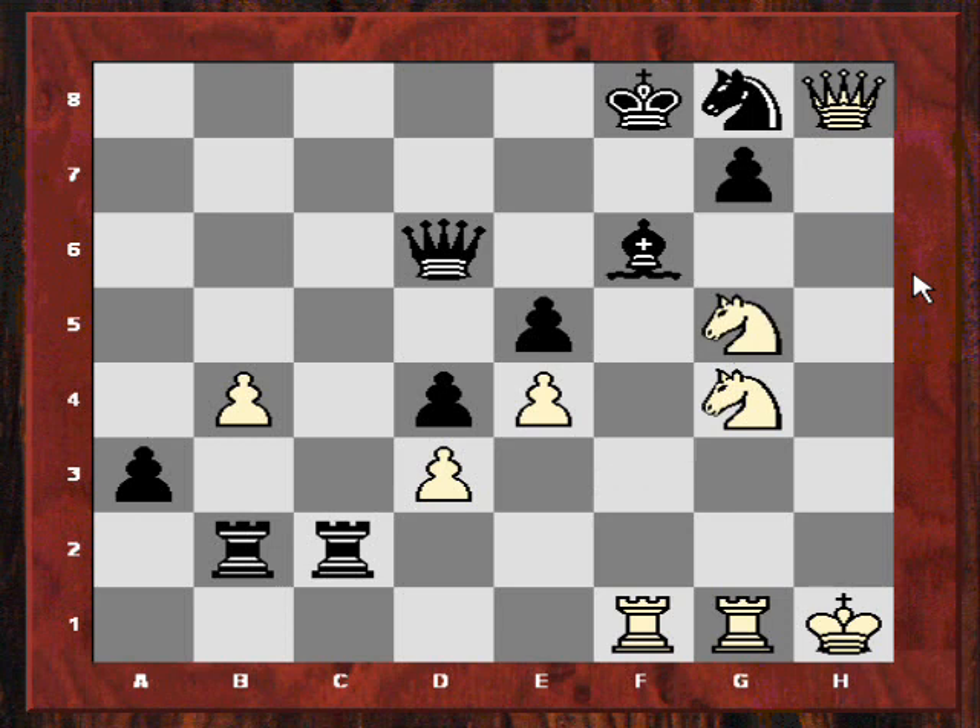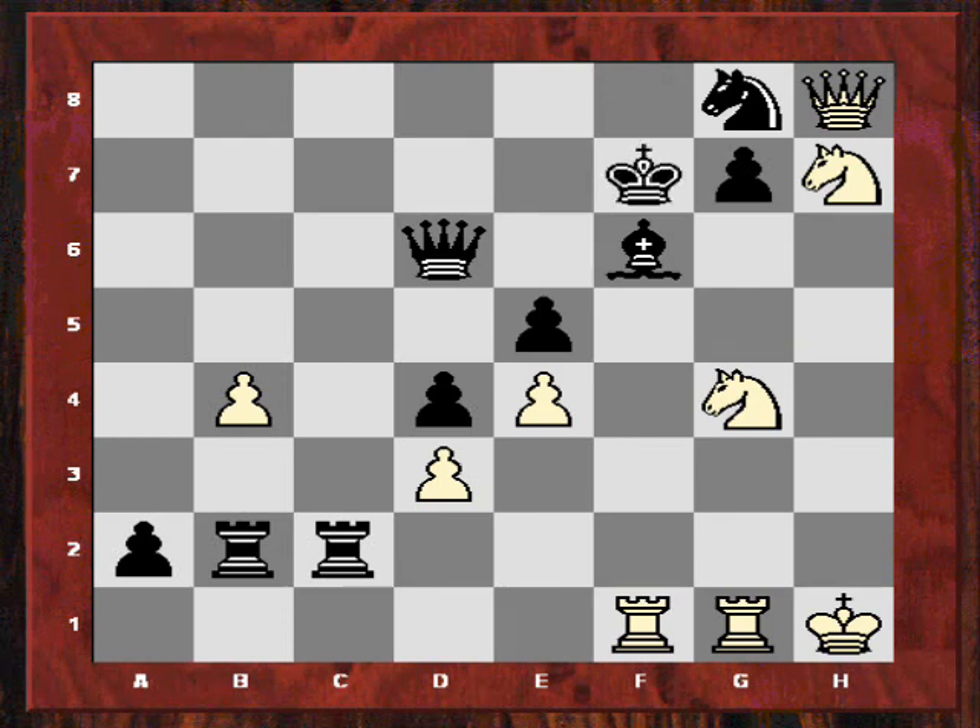In this continuation of a2, I'm going to quickly promote that variation. We see that Nh7 followed by Nxe5, and in this position you might be wondering: what if Ke7, trying to make a run for it?